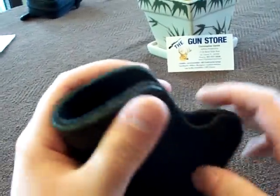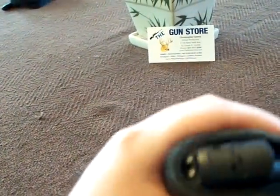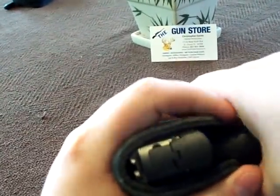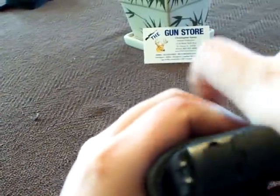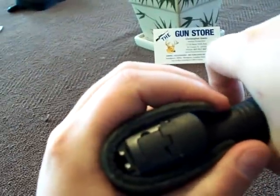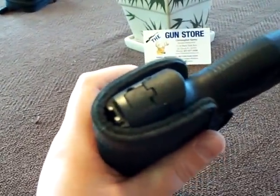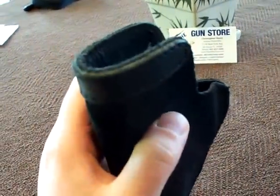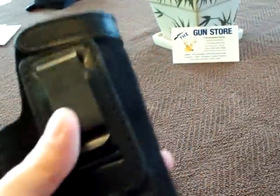It also has a thick piece of leather stitched around the top, which I believe is for reinforcement. When you draw your pistol inside the waistband, your pants can collapse on the holster, but with that reinforced top you can still get your pistol back in there to reholster without pulling your pants out — that's a nice feature.